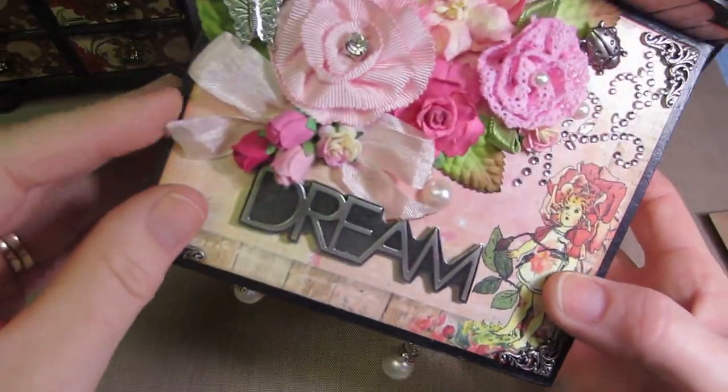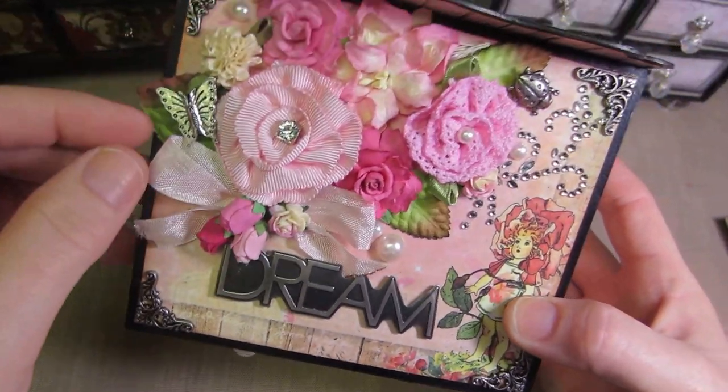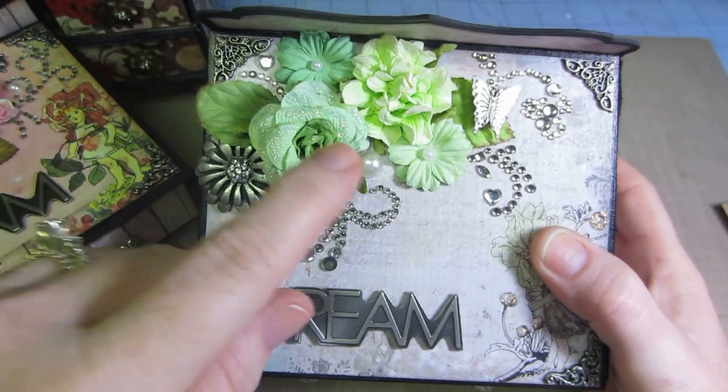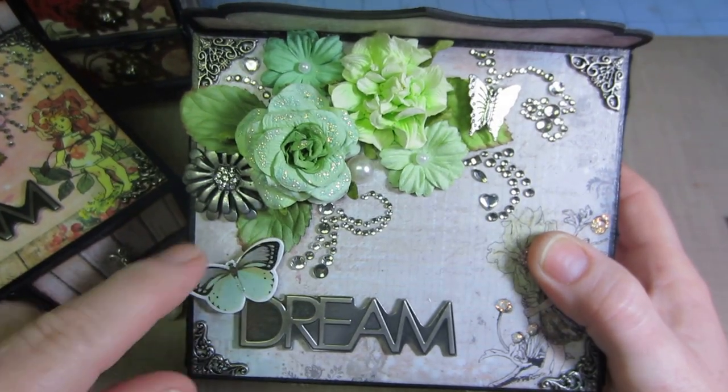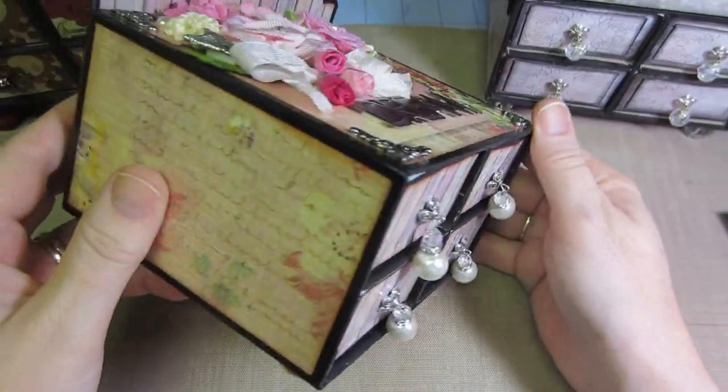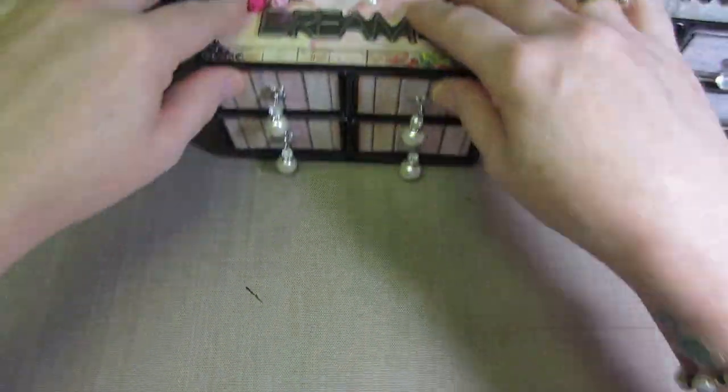I put seam binding on Kelsey's dresser right here — just made a little bow. I got a little crazy with the flowers because I really liked how this one turned out with just a little bit of flowers and sprays. I think she'll like it; it's not like anything she's ever had before.